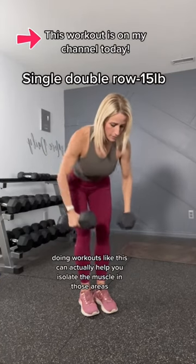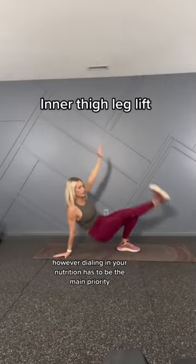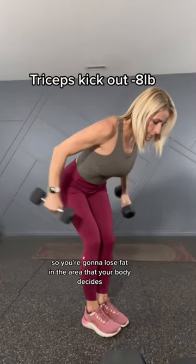Doing workouts like this can actually help you isolate the muscle in those areas and work on building muscle. However, dialing in your nutrition has to be the main priority if you want to reduce overall body fat. And each body is different, right? So you're going to lose fat in the area that your body decides.